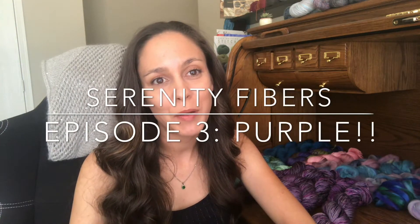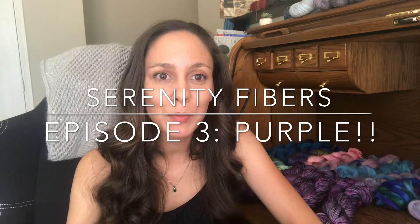Hello everybody, welcome to episode 3 of the Serenity Fibers podcast. Returning viewers, thank you for joining me again, and newcomers, thank you for checking me out. I haven't podcasted in a while — things have been extremely busy. School's out, kids are home, it's a busy season for my other part-time job, so I've just been doing this and that, dyeing when I can, knitting when I can, and spinning when I can.